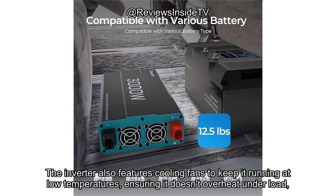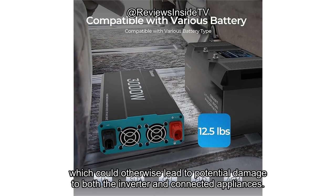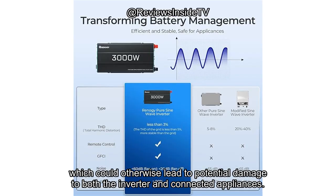The inverter also features cooling fans to keep it running at low temperatures, ensuring it doesn't overheat under load, which could otherwise lead to potential damage to both the inverter and connected appliances.